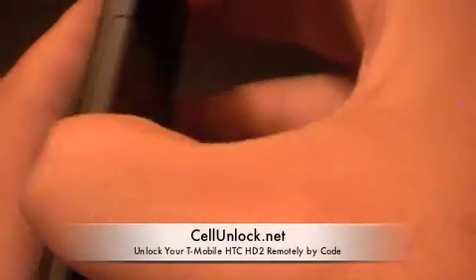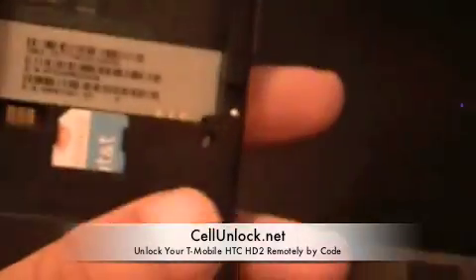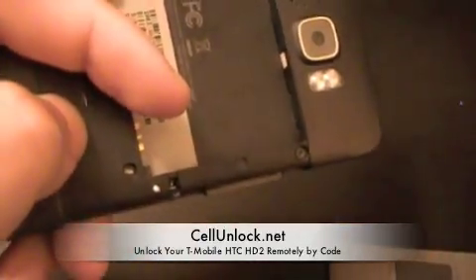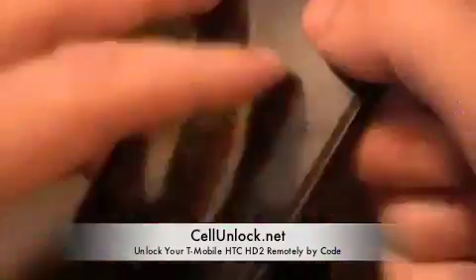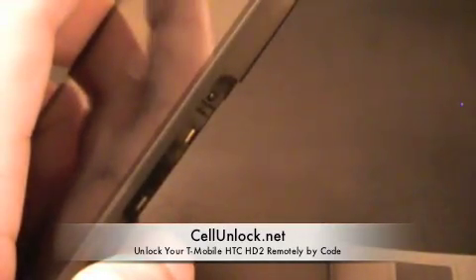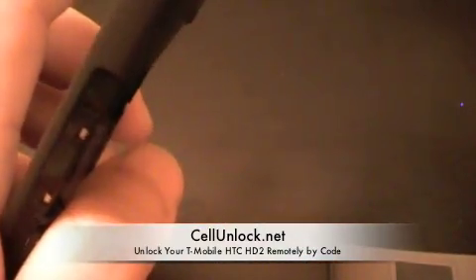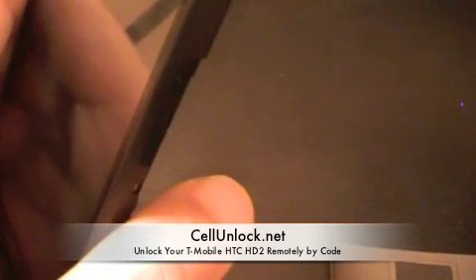We are going to show you here that it is an AT&T SIM card we used in the T-Mobile HTC HD2 — there you go, AT&T line running on a T-Mobile HTC HD2. Go to our website www.cellunlock.net — the only information we need is your 15-digit IMEI, which is the number on the back of the phone. Once you put your order in, we will email you the code, and that is how you enter it on the phone. Simple as that and you are ready to go.